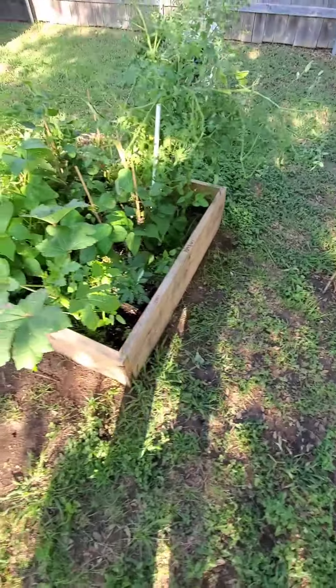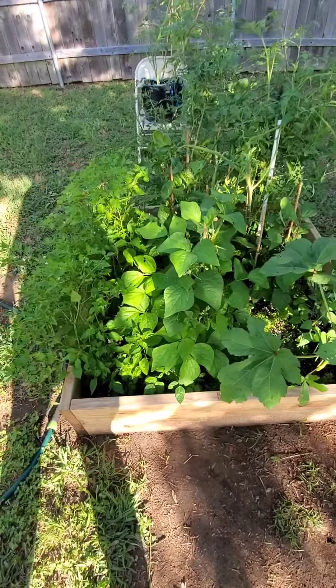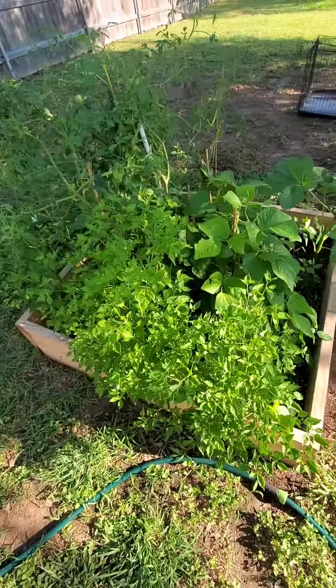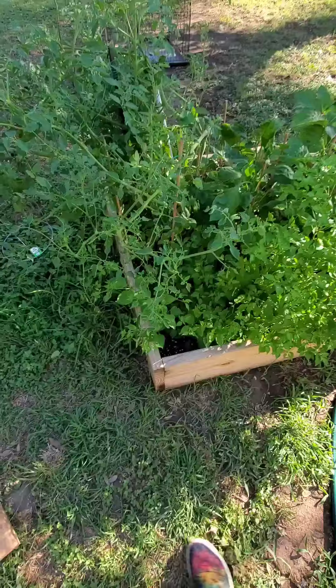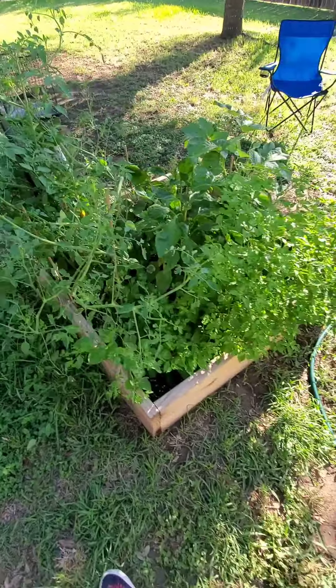What's up YouTube, coming back with another outdoor season video. This is episode 5 from Organic Soil Sensei. We got some explosive growth here — as you can see, these tomatoes are overtaking the bed.